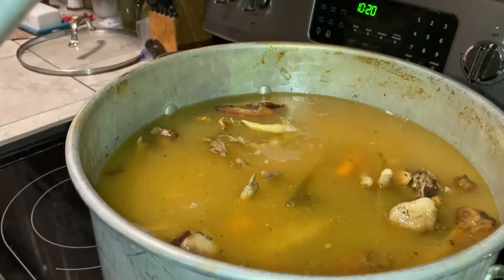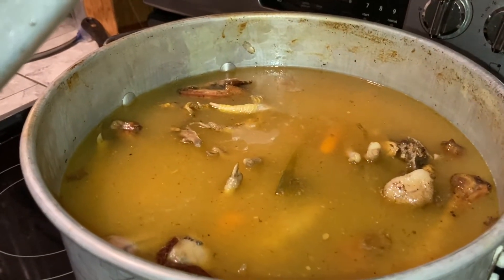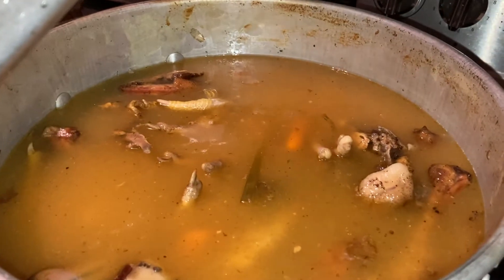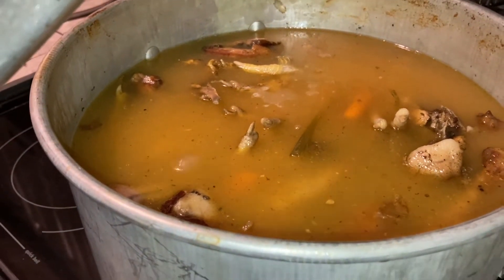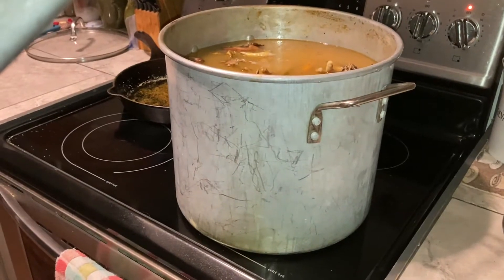What do you do when you process 19 meat birds? You take your scraps that you froze all this time and the bones and you make bone broth. This is going to take a while — it's a huge, huge pot.